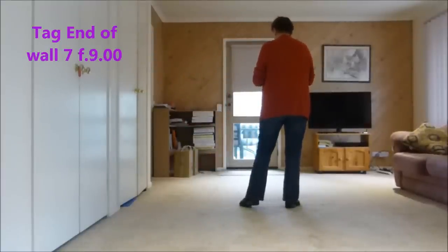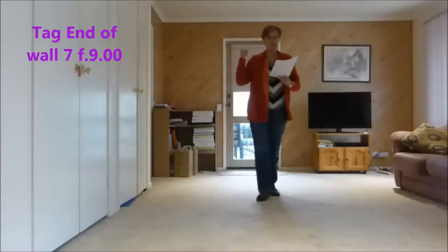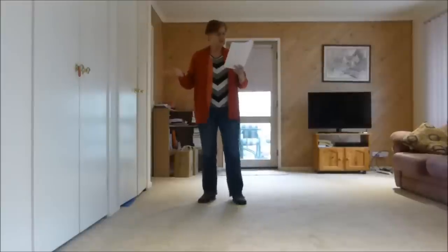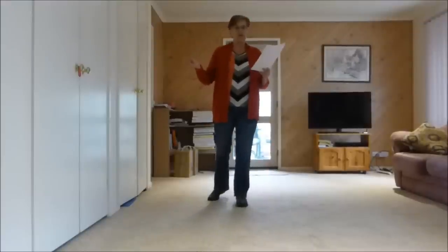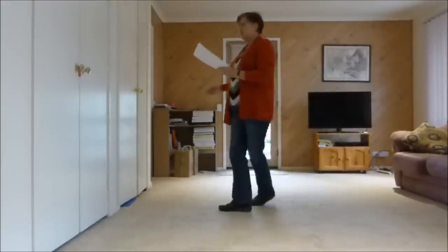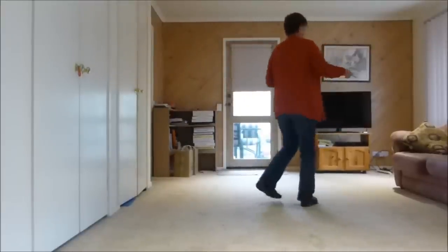Then we have another tag at the end of wall seven. We'll be facing six o'clock. This tag brings us back to the front. So our normal jazz box at the end — five, six, seven, eight — now we have two turning jazz boxes: one, two, three, four, five, six, seven, eight. And we shuffle, back rock, etc.